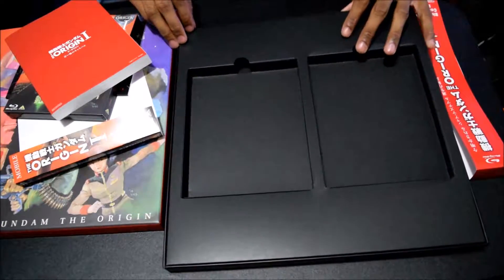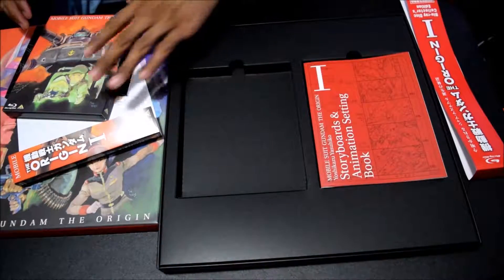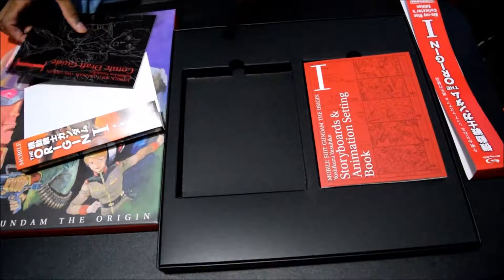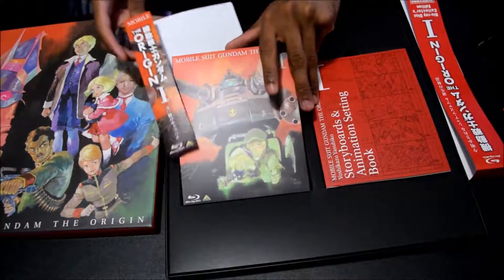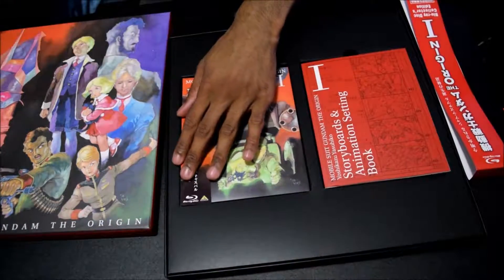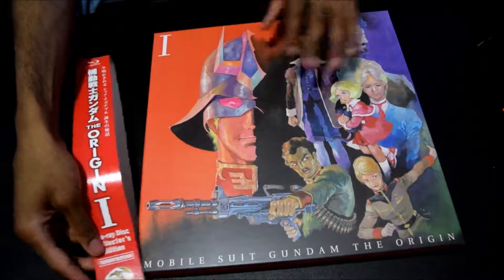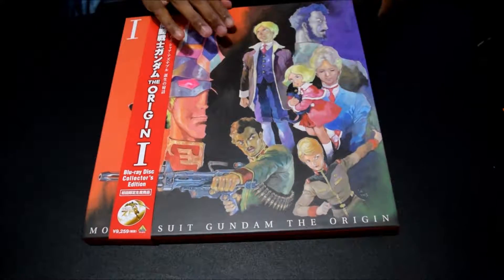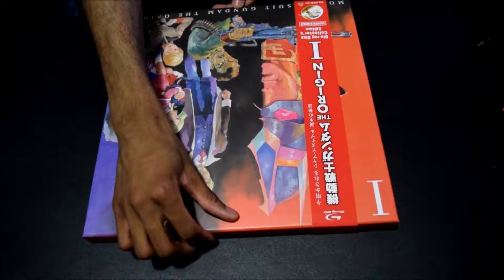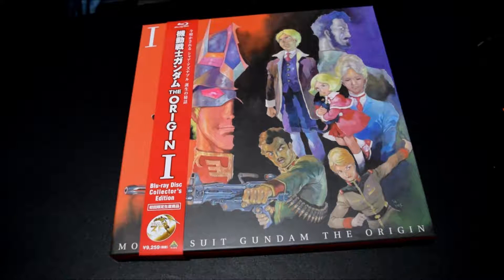And that is it. Very nice presentation, very nice box design — loving everything about it. There we have it: Mobile Suit Gundam The Origin 1 Blu-ray Collector's Edition. Loving the design, loving the artwork, loving everything about it. Great addition for the 35th anniversary of Mobile Suit Gundam. It's Tommy Forrester Nubis from Yashike signing out — thank you for watching.